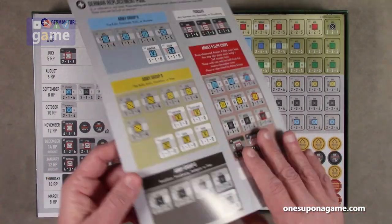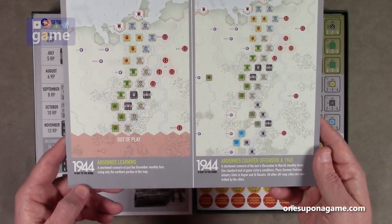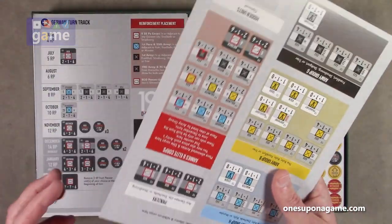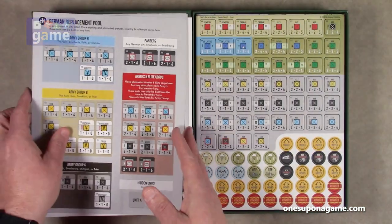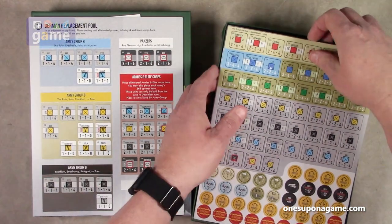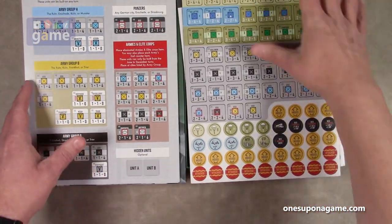We also have the German replacement pool, the Ardennes learning game, the Ardennes counteroffensive in 1945, reference cards, and our counter sheets — counter sheet one and two. There are two counter sheets here.